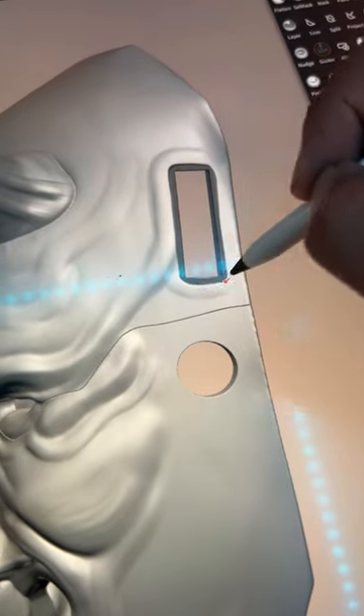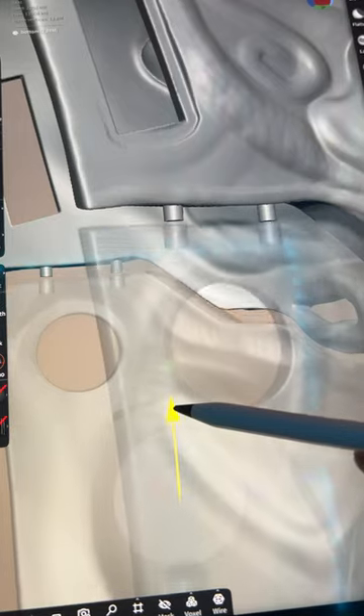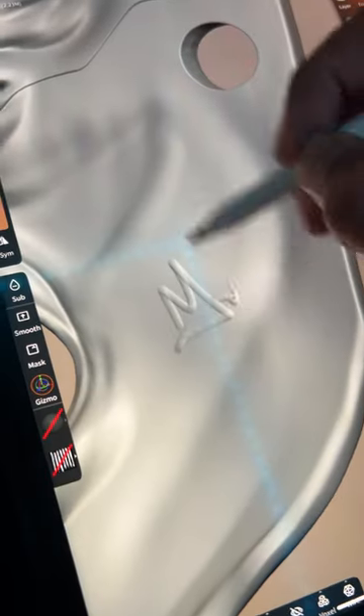It's almost done — let's punch up the details and give it some character. To have it click together, let's try to add some pegs to it. Always sign your work.